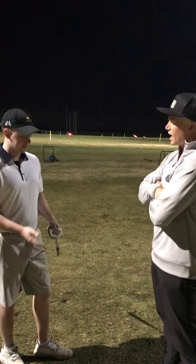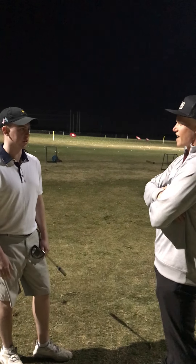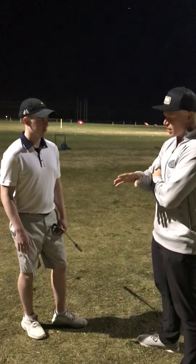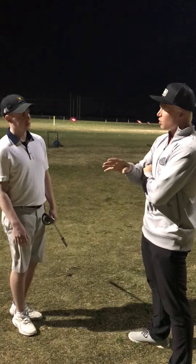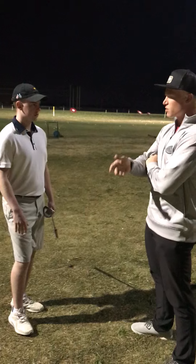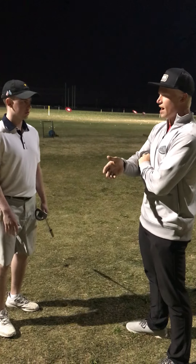Do you have something specific you want to work on today? Well, the putter's in my hand. I've heard, you know, drive for show, putt for dough — so I feel like working on the putter is 100% correct. And putting is definitely the most important. You will use your putter more often than any other club.